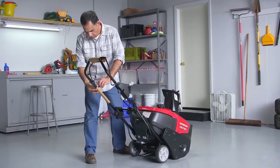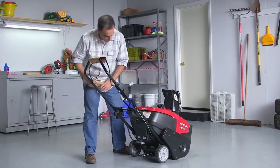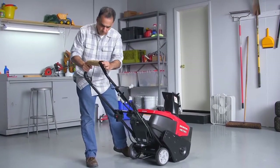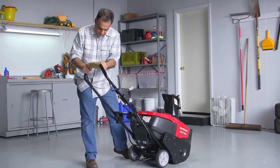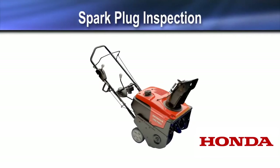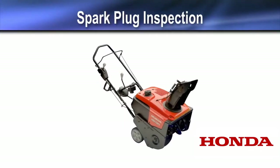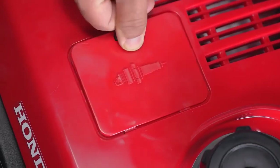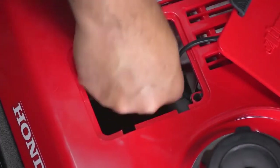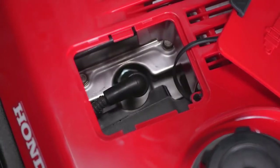Then remove the protective packaging. Remove the spark plug door to make sure the spark plug cap is installed on the spark plug, and then reinstall the cover.